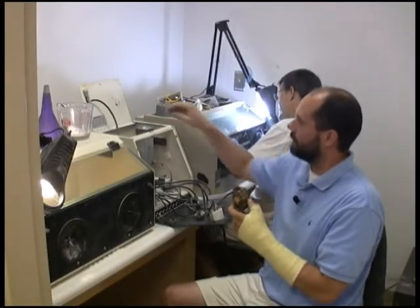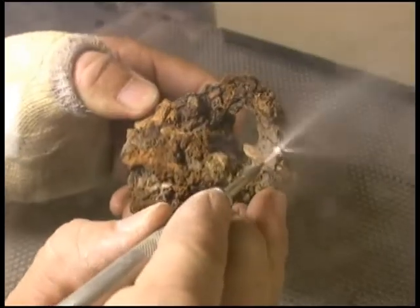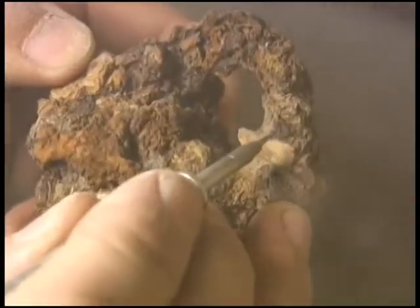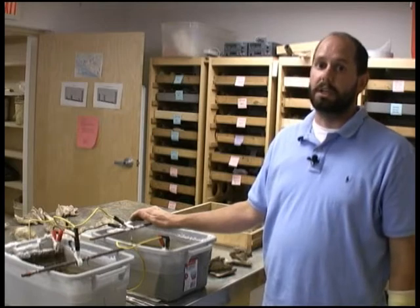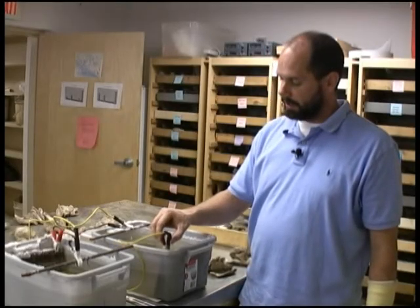We're going to use this very fine aluminum oxide powder and this air abrasion machine, which is like a mini sand blaster, to blow away the rust. Another method we employ here at Jamestown is electrolytic reduction, where we reverse the flow of electrons. We have a sacrificial plate, which is the anode, and the iron artifact.